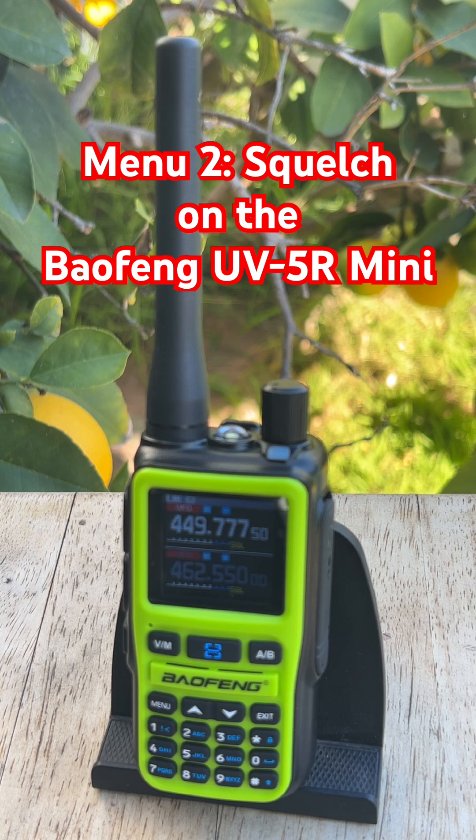Most UV5R Minis ship with a squelch around level 3 or 5, and that's a good everyday setting. But it's worth adjusting depending on where you are. If you're out in the mountains or in a rural area where signal tends to be weak, drop it to level 2 or 3 so you don't block legitimate transmissions. If you're in a busy city environment with lots of interference from other radios, bump it up to 6 or 7 to keep the noise under control.